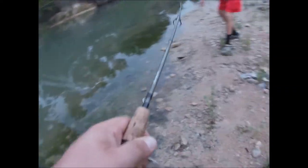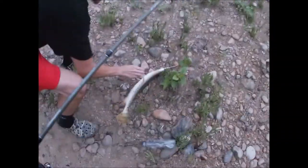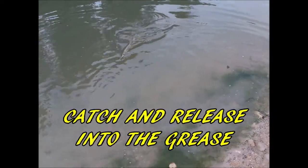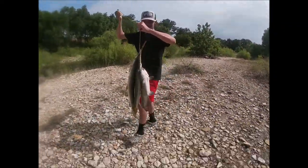BOOM! He came right up, dude! He came right up to the bay! That's a good one! Pretty enough to eat! That's gonna do it for the day!